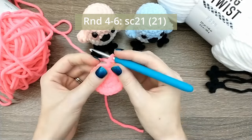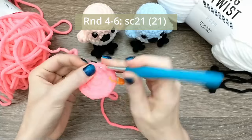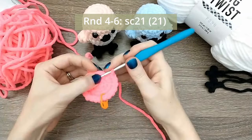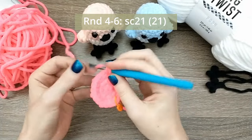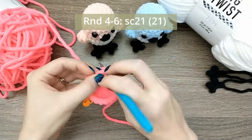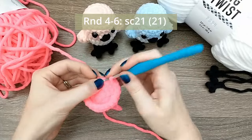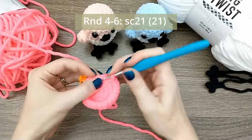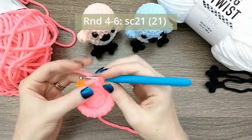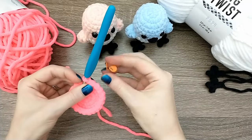For rounds four, five, and six we're only going to single crochet 21 around for a total of 21 stitches each round. I'm going to finish rounds five and six off camera and meet you back here.